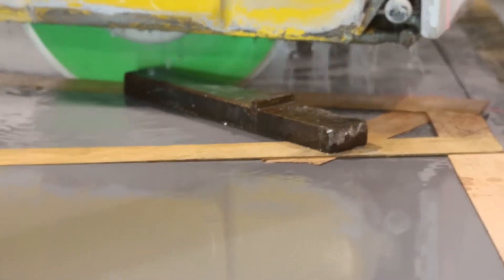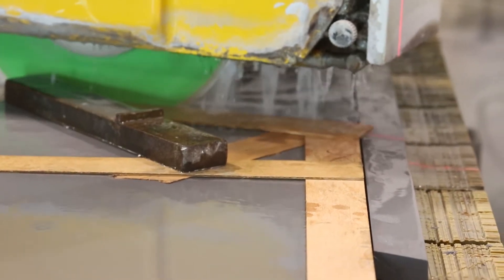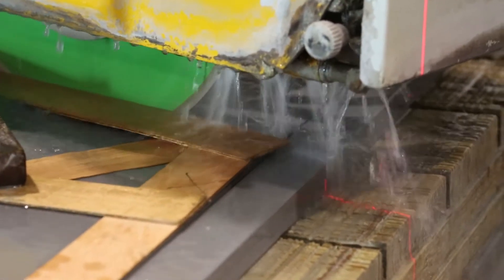So here we're running it and it's cutting a diagonal across the slab. For cutting Lapitec, it's definitely a great choice. This blade also works on Decton. I chose the green blade over the purple Tiburon simply because this shop had a wood table, and the green Tiburon has a faster cut than the purple Tiburon.